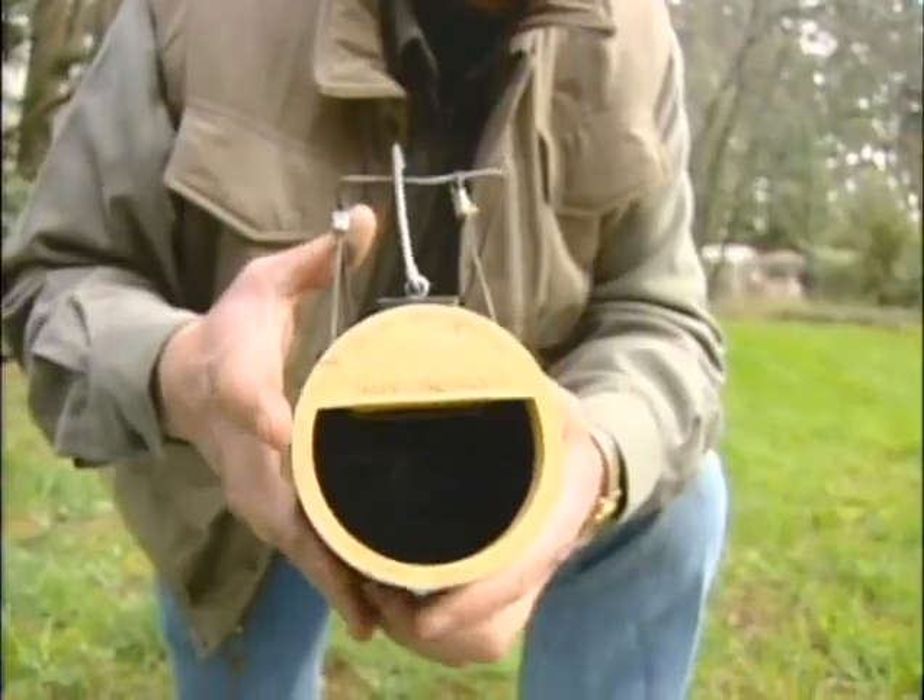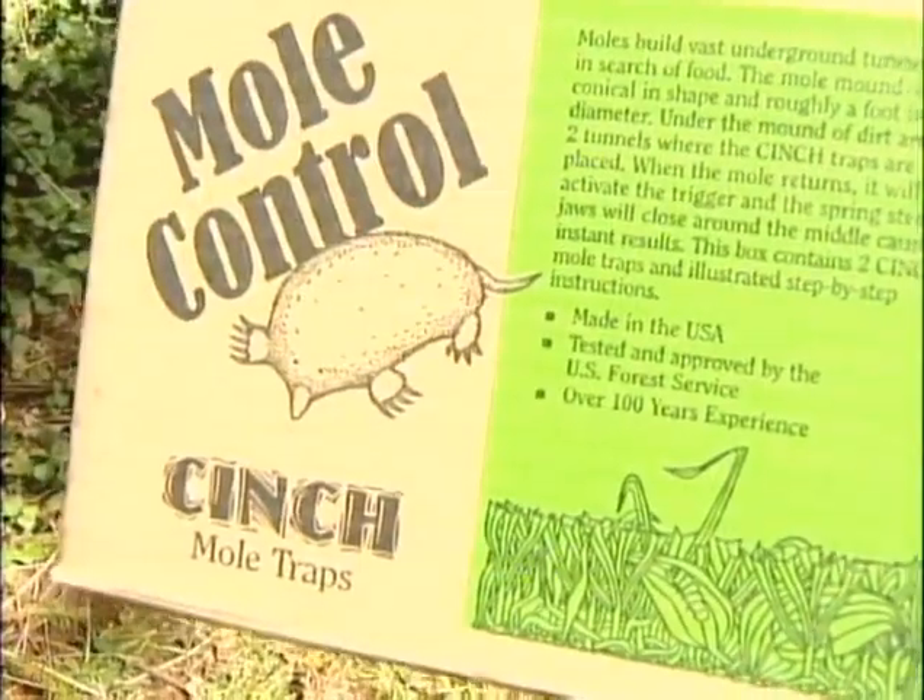This black hole trap goes with the other myths — the human hair, the dog and cat urine. If you dump enough of that type of stuff in your yard, they'll go away, and you probably will too. Don prefers his traps.